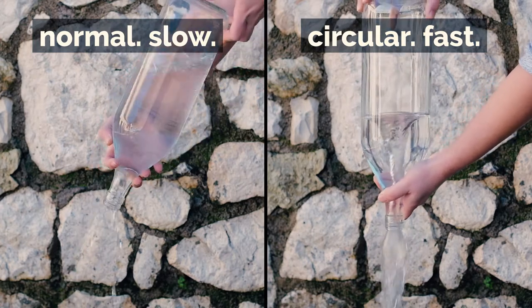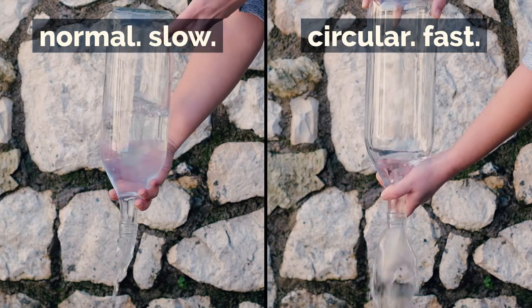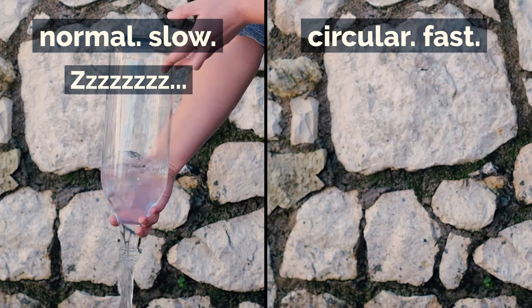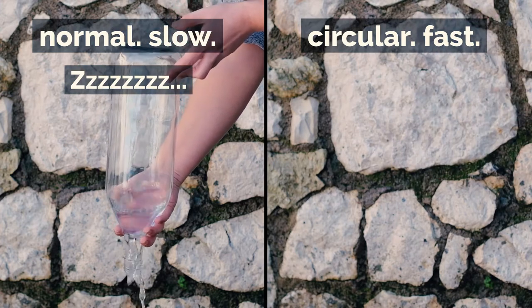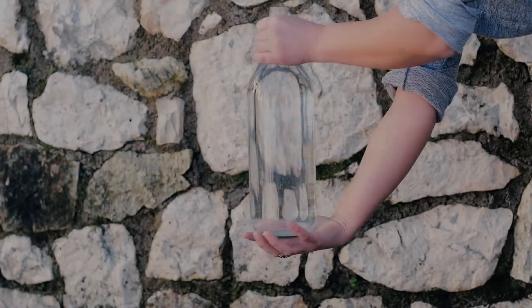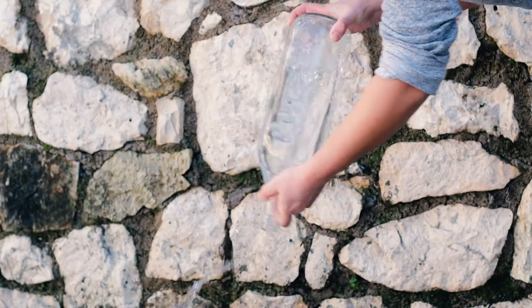I learned this from my granny. You just need to swirl the bottle in a circular motion. The centrifugal force takes the water to the sides of the bottle and then it escapes through the edge of the mouth of the bottle, attracted by gravity. At the same time, this method lets air come inside through the center, and that helps water escape much faster.